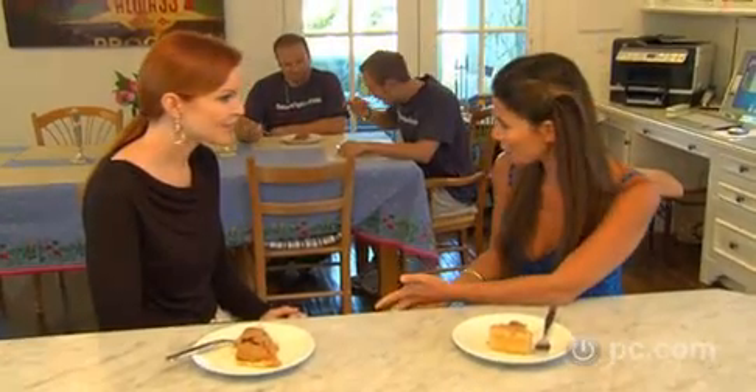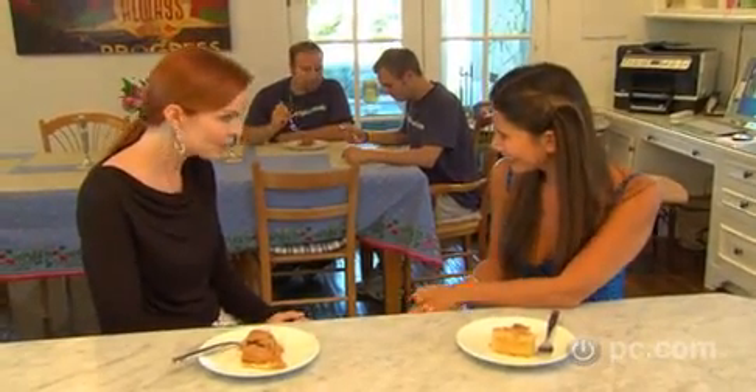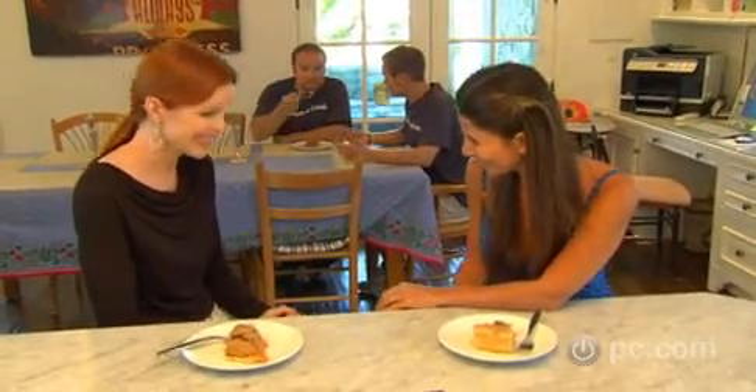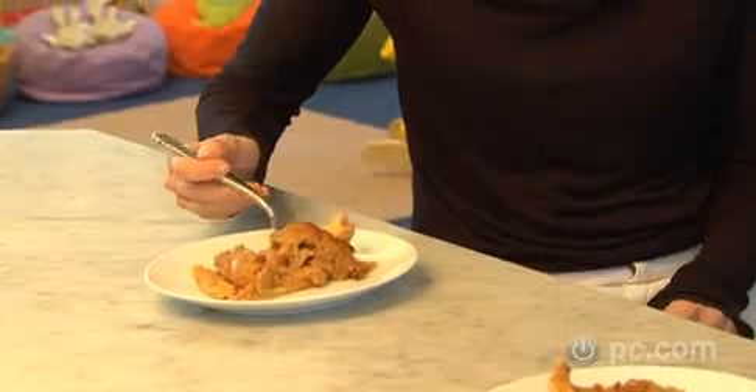Marcia, thank you for being so gracious by letting us in your home this week. Have we solved all of your technology needs? Yes, you have. And just to recap: you have webcams to keep your eye on the kids whether you're in the house, on the set, or in the car. You have a new computer upstairs with a very large screen. You have a new dye sublimation printer. And you have fabulous apple pie. Do you feel a little bit better now, knowing how to print a photo successfully? I do. I feel different, actually. So we've done our jobs.